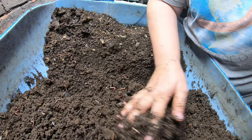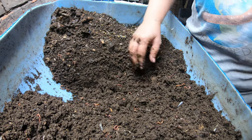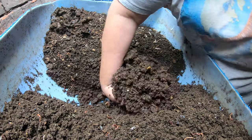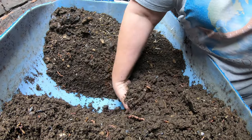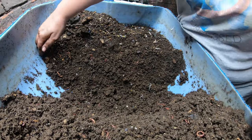That way, if I ever have to restart a great deal of the bin because of pest issues or something — I did do a restart one time when I had a rat in the basement; in order to save the worms from being eaten I took them out of all my systems and put them in buckets — you'll want to keep the bacteria almost like a starter, like sourdough bread or friendship bread.